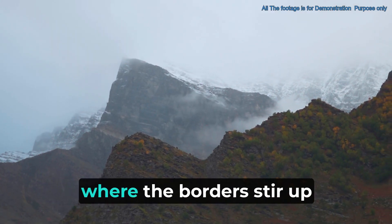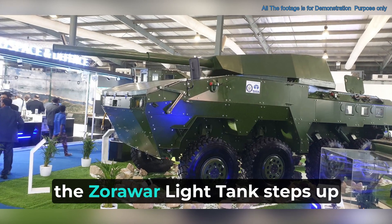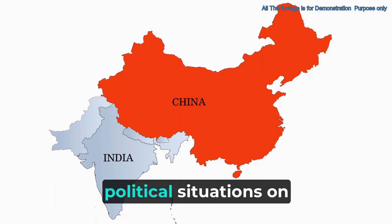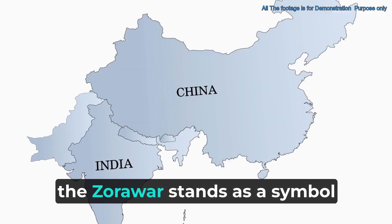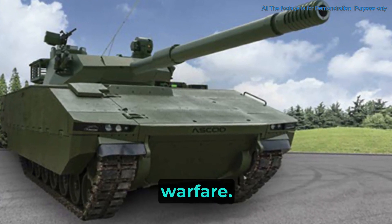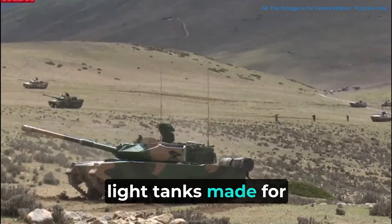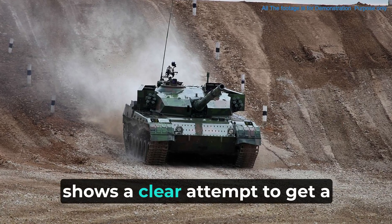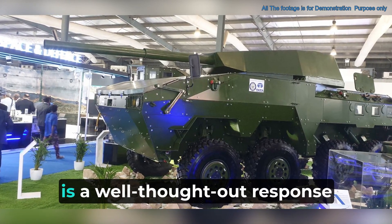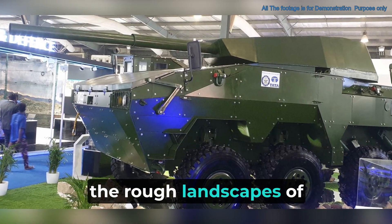In the tense Himalayan region, where the borders stir up ongoing tensions between India, China, and Pakistan, the Zorawar light tank steps up as a key player in India's defense plans. As India deals with complex political situations on its northern edges, Zorawar stands as a symbol of better military readiness, made to handle the special demands of high-altitude warfare. China's efforts to update its tank units, shown by bringing in the Type 15 light tanks made for mountain warfare, highlights the need for India's response. Zorawar, with its high-altitude capability, ensures India isn't left behind in the tank battles in the rough landscapes of the Himalayas.